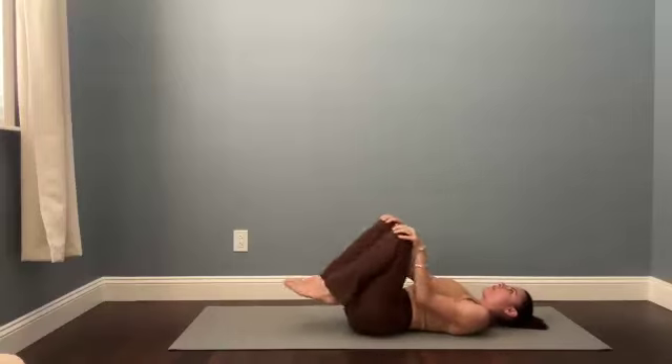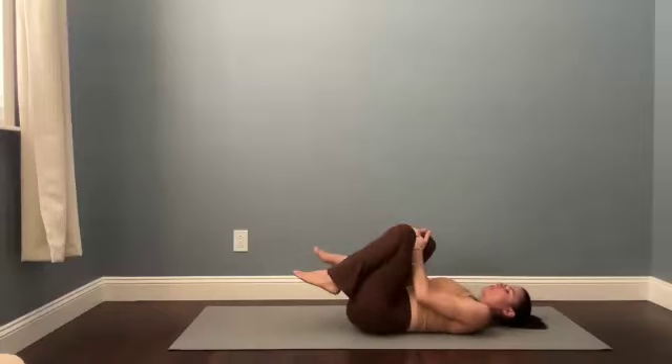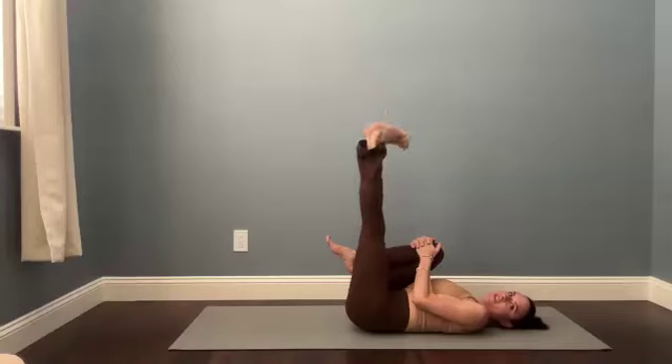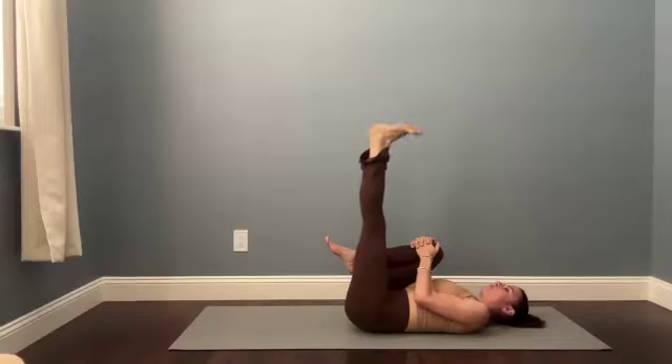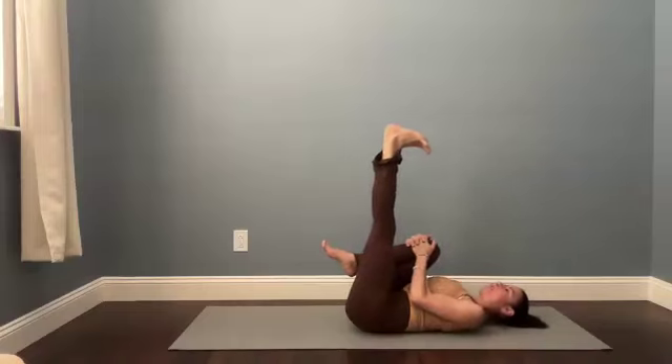We'll stay on the back for a little bit longer today. Hug the right knee into your chest. Stretch your left leg up toward the ceiling and then circle through your left ankle — really move through your left foot and ankle. Switch the direction of those ankle circles. Maybe you spread the toes and really find some space in your left foot.